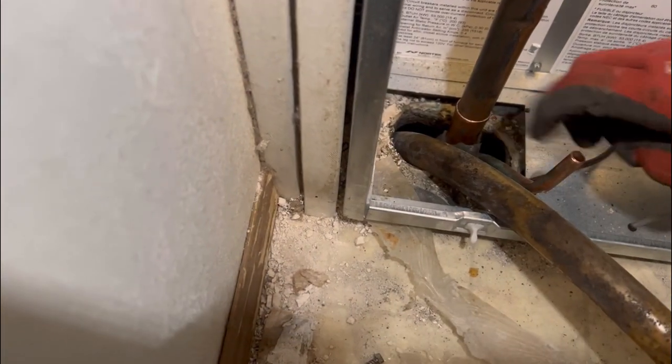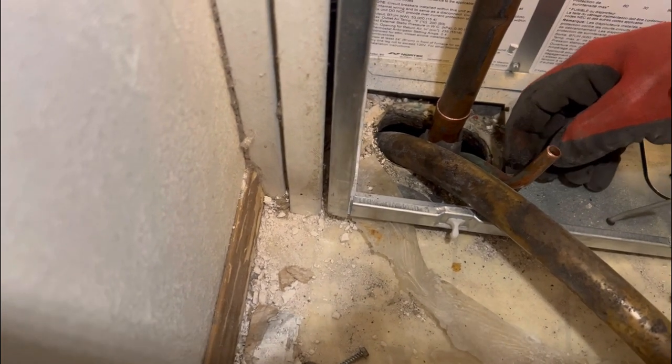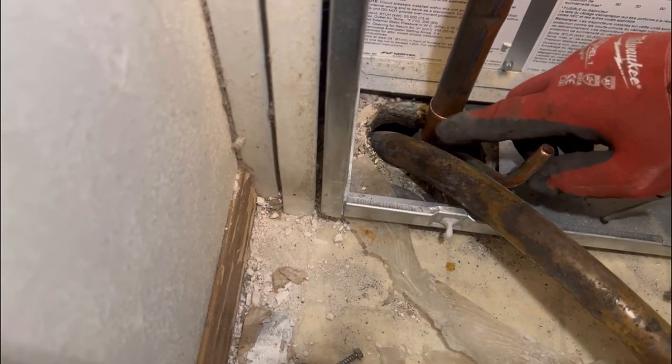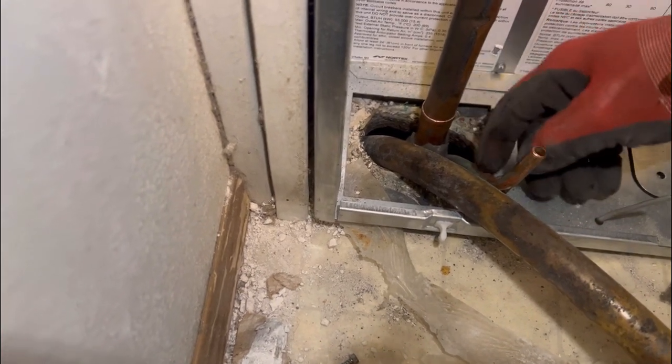Hey, when y'all use StateBright, you see that little gap? Make sure the gap is real tight when you use StateBright. But with a brazing rod, you can leave a gap — you can cover that gap. With StateBright, you got to make sure it's tight before it works.